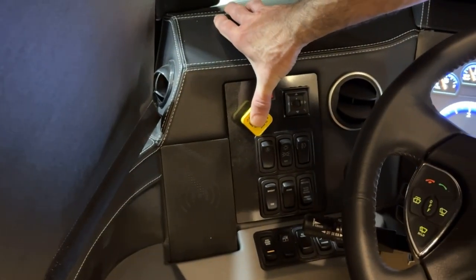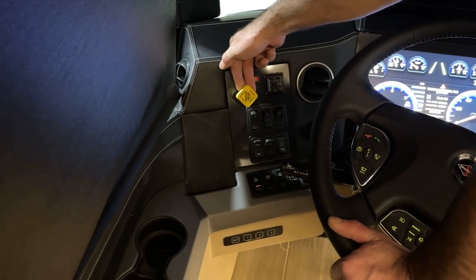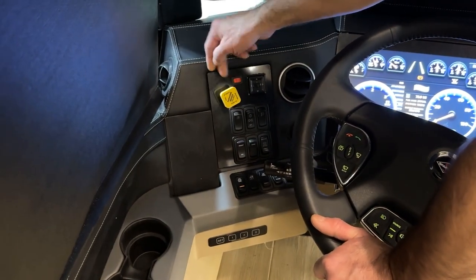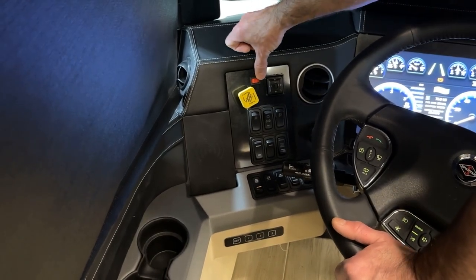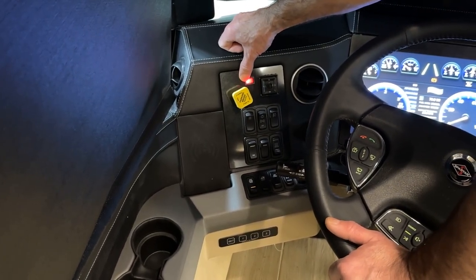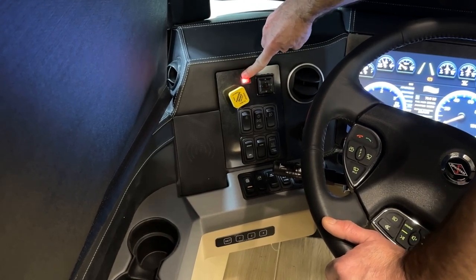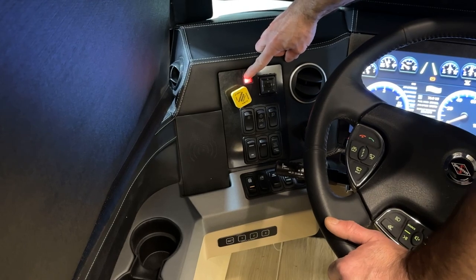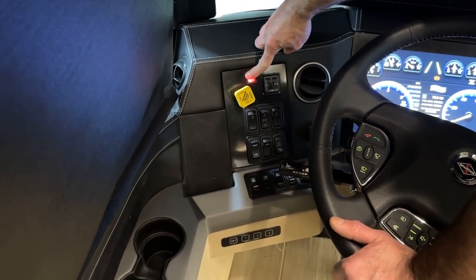Next we have the parking brake. Push in to disengage the parking brake and pull out to engage. The red switch up here is your mirror defrosts. When it's lit up, your mirrors will go into defrost, but you also have to have the ignition on for the defrost to work.